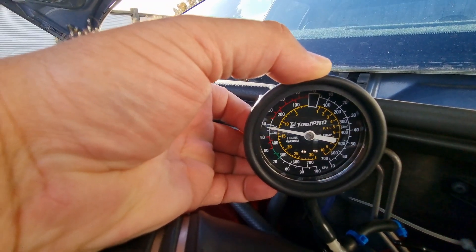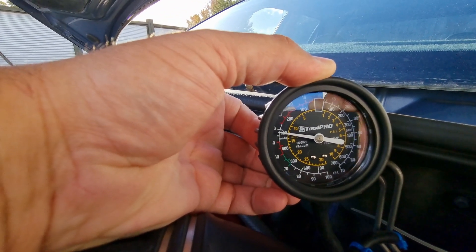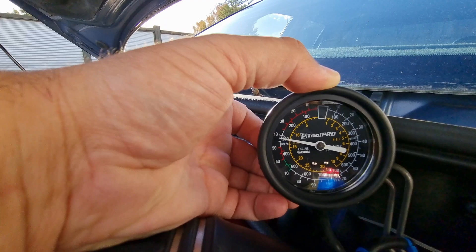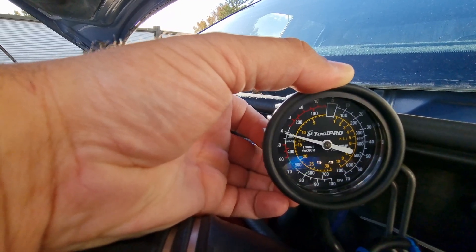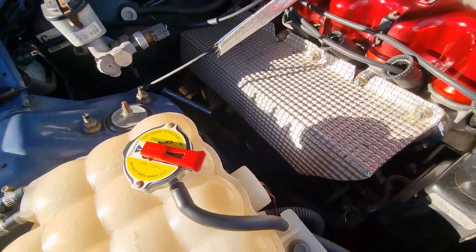Alright, so virtually the same — around 12 to 13 inches roughly. That's a good indication that the gauge in the car is reading fairly close.